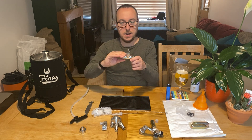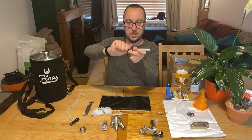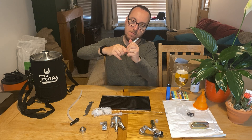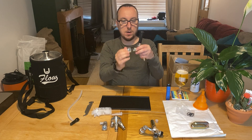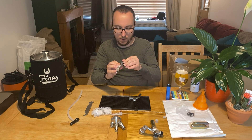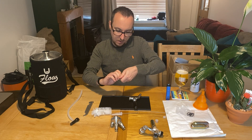Next we look at the pouring tap. The first thing you need to do is just unscrew this a little bit, then screw in the handle of the tap like so. If this is screwed in too far, then you won't actually be able to move the tap forward and back. So you just need to make sure that you've got a bit of play there — just enough so the tap can move forward and backwards nicely.